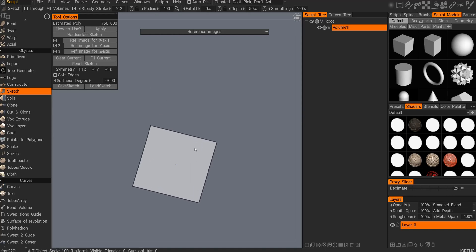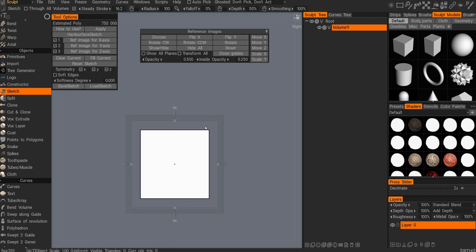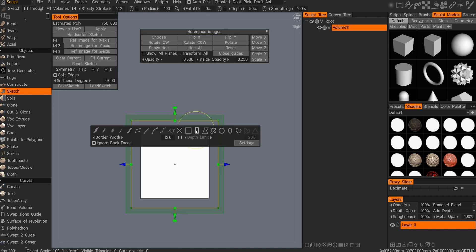Hello everybody, Anthony here. I wanted to showcase the search catch tool today. There was a big update because this sketch tool was great and I did videos about it before.